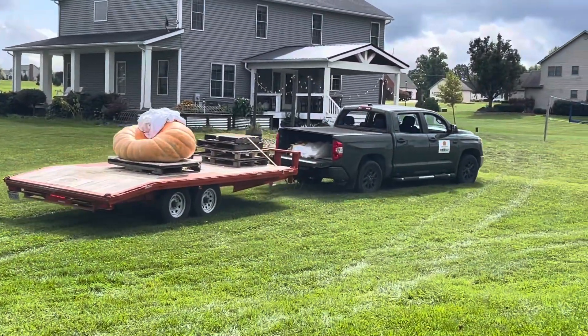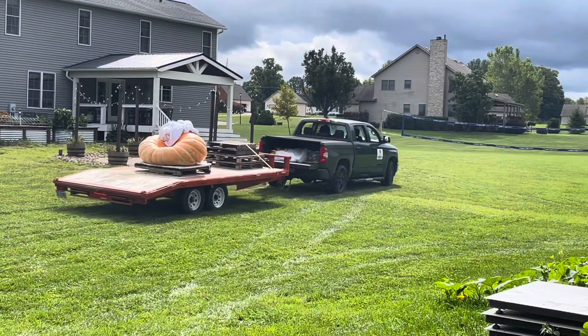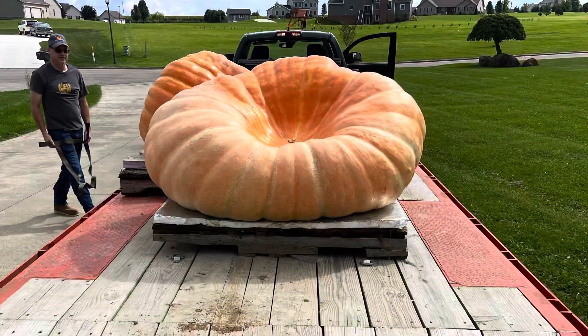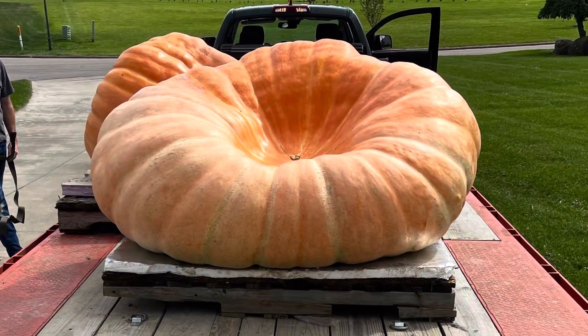Now away she goes — she's going to be carved at the Jack Pine Festival by Gus the squash carver. Great guy. If you ever get a chance to meet him, he does some amazing work.